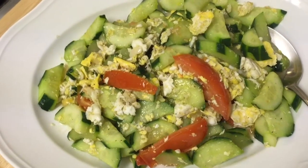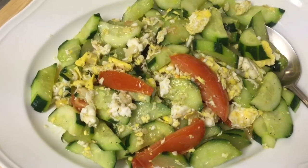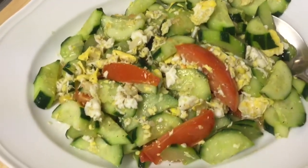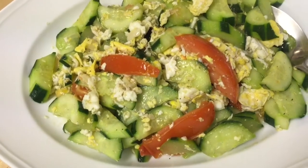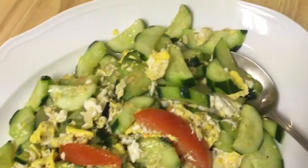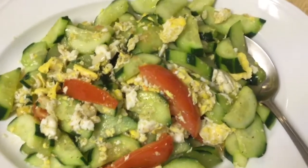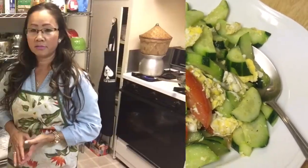This is the cucumber stir-fry with egg. If you would like to try making it at home, it saves a lot of time — really easy and quick. Today's cucumber stir-fry with egg is done. If you like, please subscribe to Nali Kitchen and give a thumbs up. See you in the next video — have a good night, guys, bye!